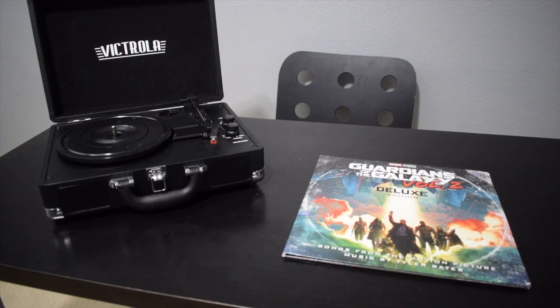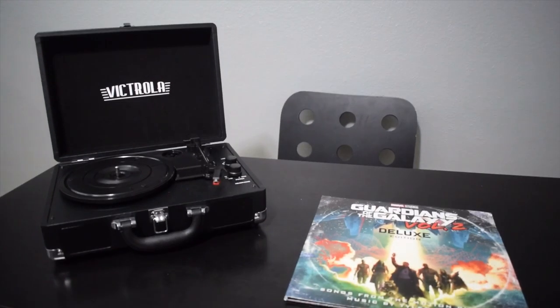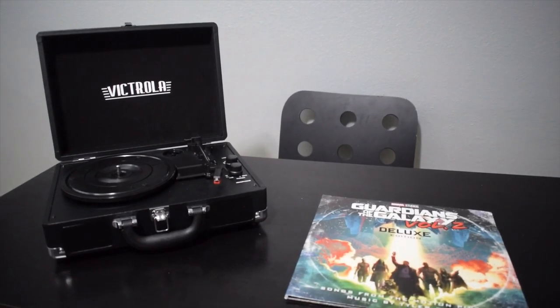Ladies and gentlemen, that was Guardians of the Galaxy Volume 2 on the Victrola vinyl player. If you enjoy it or you're looking to buy, the links will be in the description. Go ahead and like and subscribe, and thank you for watching.